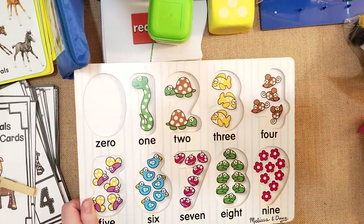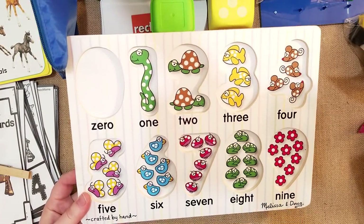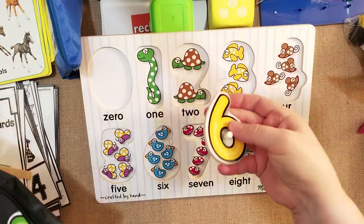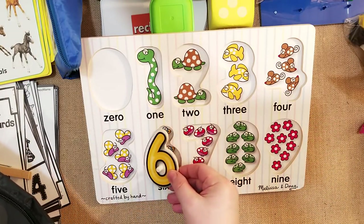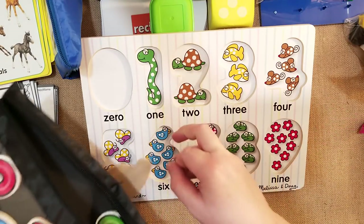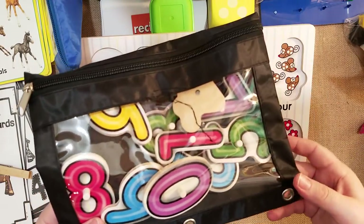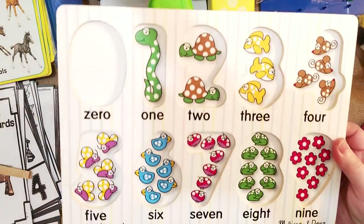One of our favorites he's been using since he was little — the Melissa and Doug number puzzles from zero to nine. They're really fun and I keep them in another Walmart pocket. It's great because he counts the six birds and then puts the number six on it. I go over it with him a couple times a week so he really understands counting and identifying numbers. You can use the pieces separately with flashcards or just count them independently.